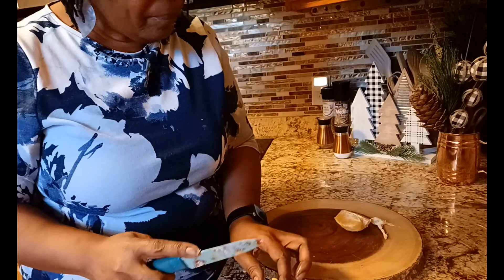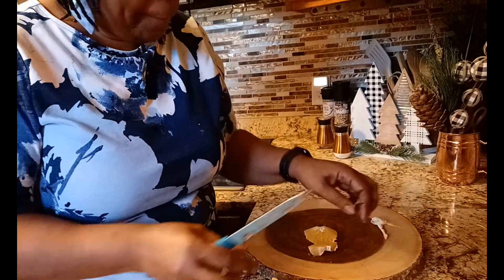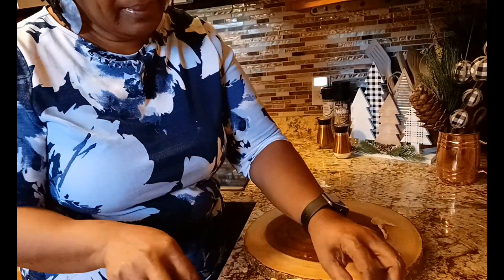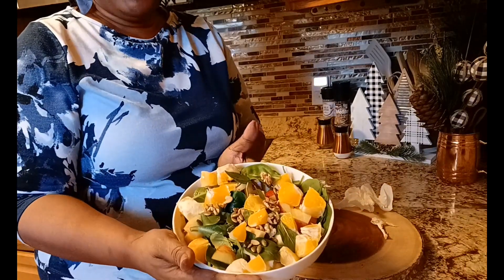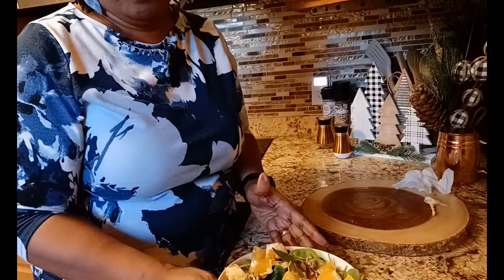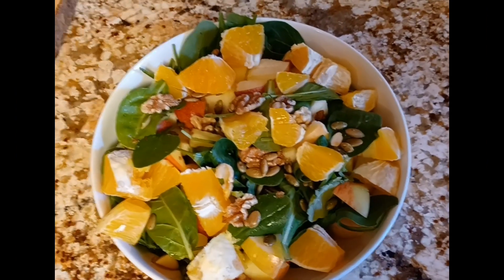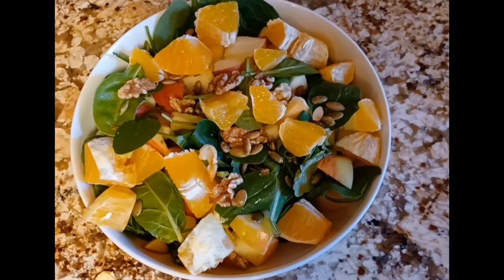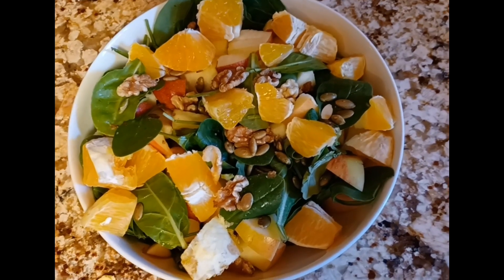This is almost as good as a fruit salad. And there she is — let me show it to you. That would be my salad for today: oranges, apples, walnuts, pumpkin seeds, and spinach. Then I think I'm going to use my onion vinaigrette salad dressing.